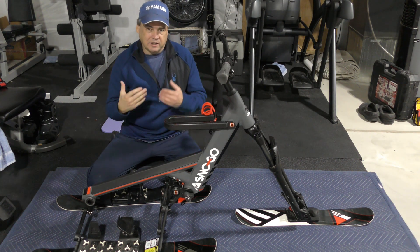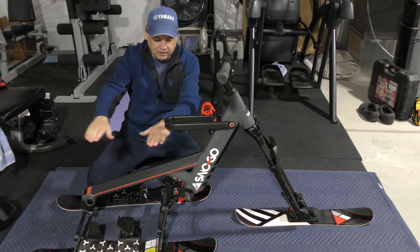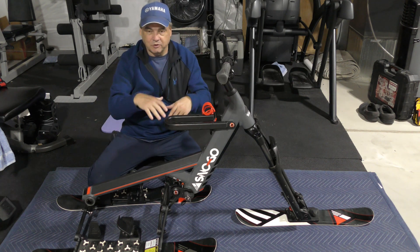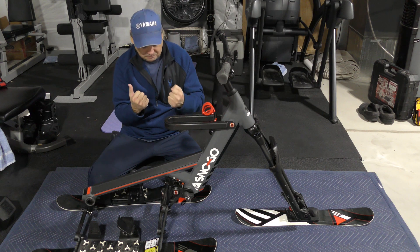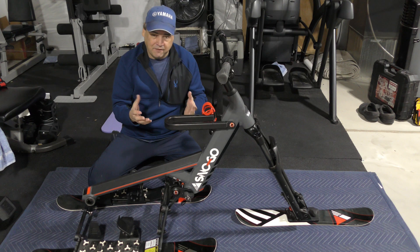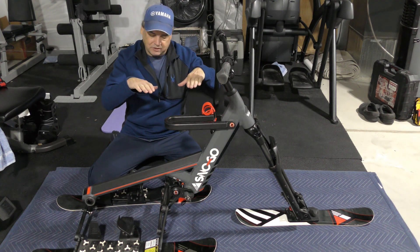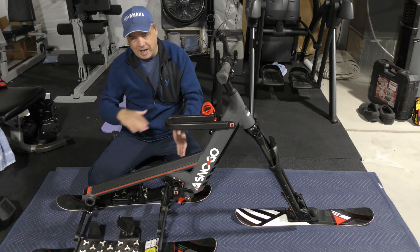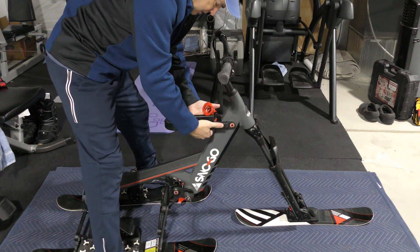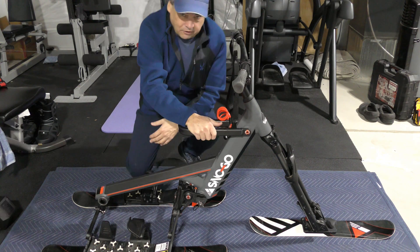Working our way back, there's this bar — their easy load system — which is a really cool innovation for getting the bike on and off the lift. As the chair comes around, it hooks right underneath this bar, and you just sit down with the bike straddling between your legs — the chair picks the whole bike up. No awkward positioning needed. They also balanced the weight of the bike very evenly so it won't be front-heavy or back-heavy on the lift. As I lift this up, you can see it rises nice and evenly — really good weight distribution.